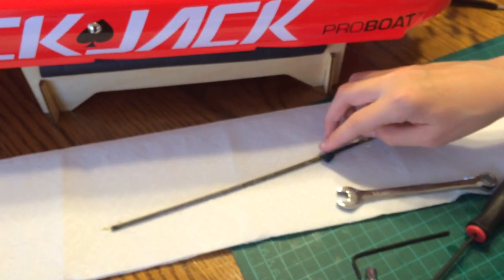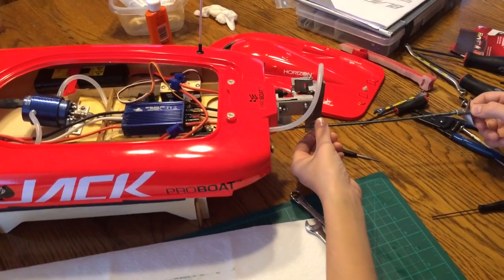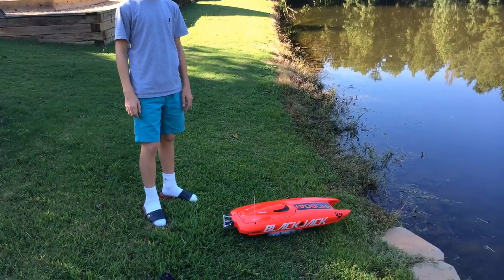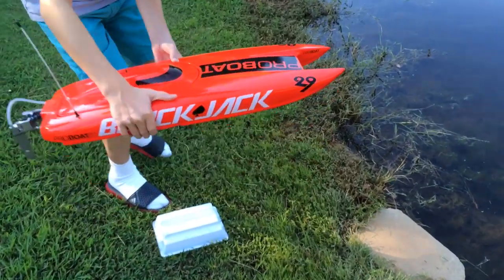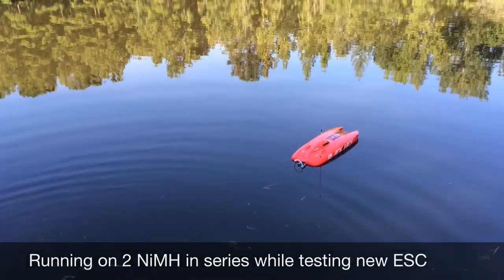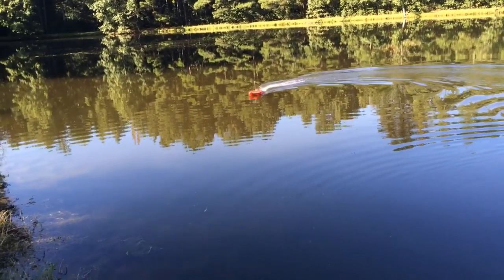Yeah, that's pretty light oil — this thick grease will work better. Alright, first runs with the Blackjack 29. It had a burned up ESC, it's got a brand new ESC in it, so we're just running nickel metal right now just to make sure nothing blows up. Go ahead and hit full speed.